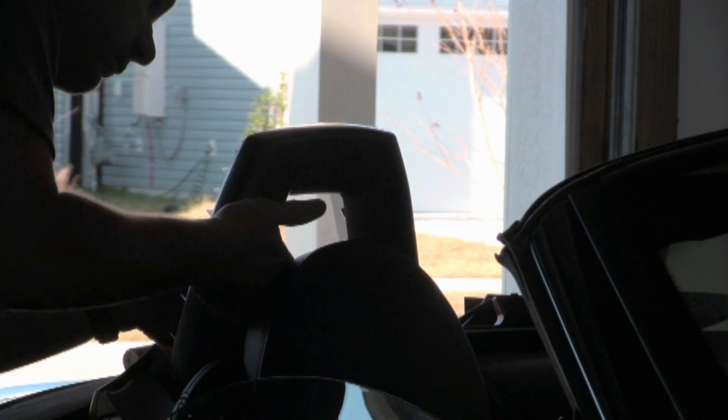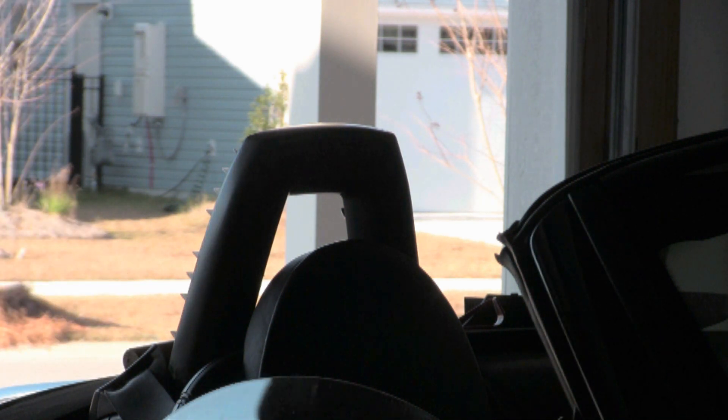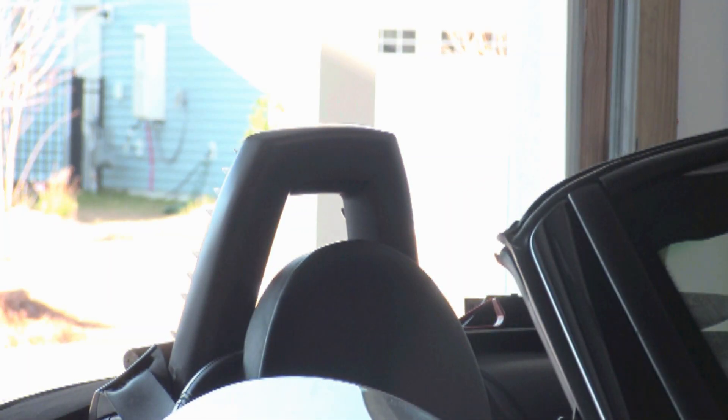I also popped out the little center wind deflector area, just in case that's what was also causing the buzz. It's easy enough to put back in, so let's do a little experimenting.